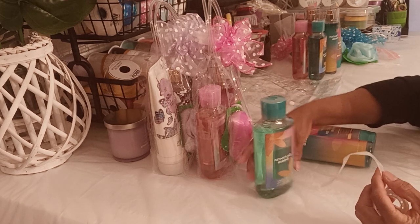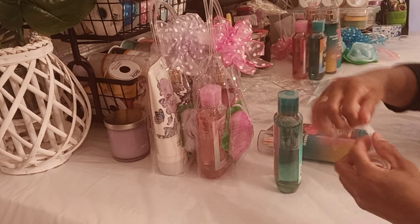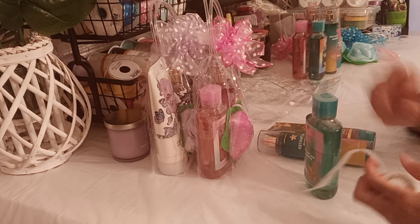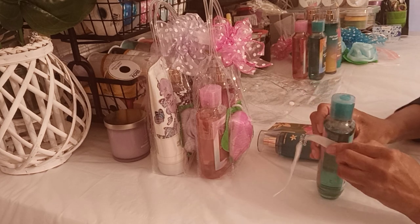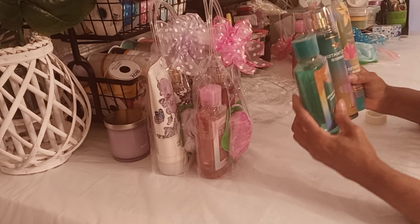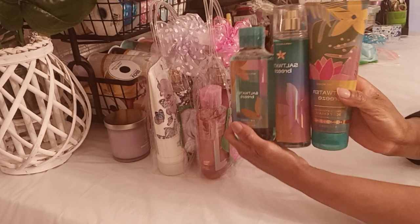These are some new glue sticks I'm using. I like them because they come in a strip instead of a paper sheet, so it makes it easy.